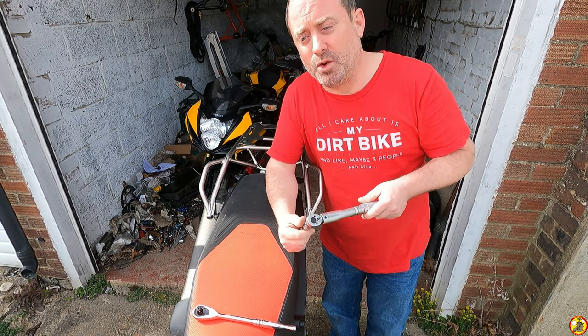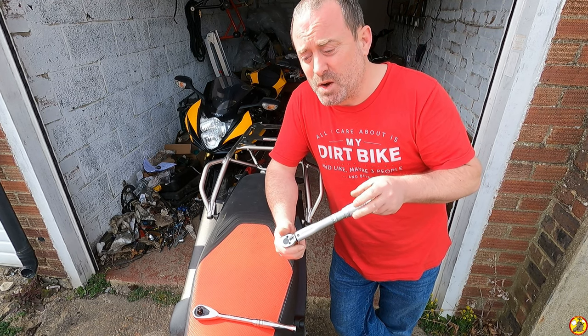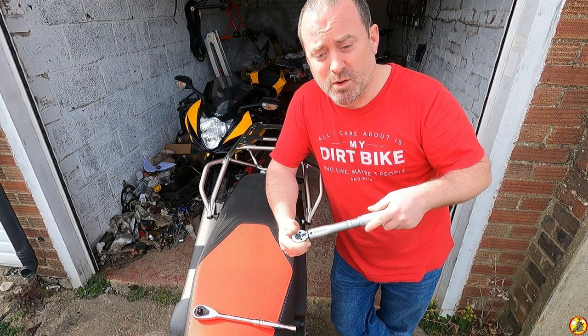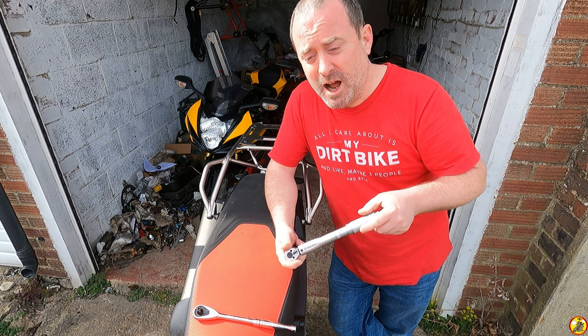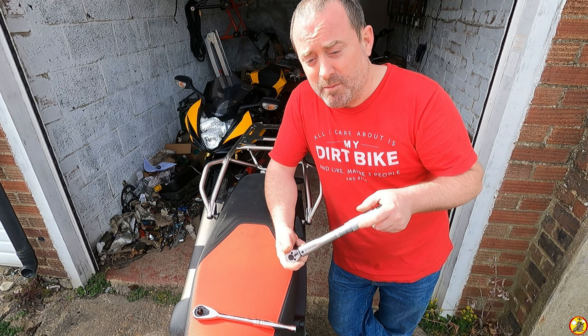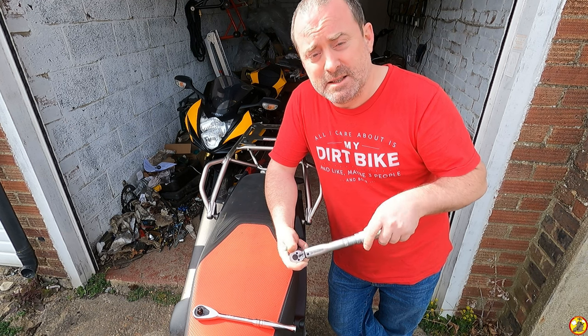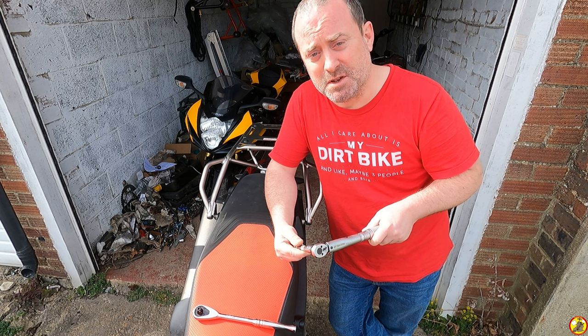I've got a few other videos on my channel regarding the Aprilia Tuareg 660, so do check them out. I've got a review of the bike — sort of first impressions — and we'll be doing a full review of the bike once I've had it a little bit longer and now it's running I can actually enjoy the engine a little bit more. So I'll let you know how I'm finding the bike, and if you haven't done so already do click that subscribe button — it would be awesome to have you come back for some more.